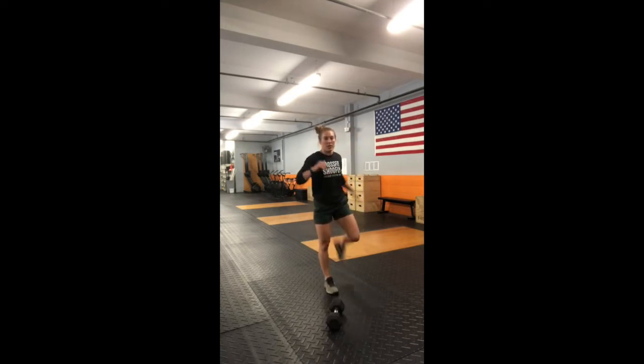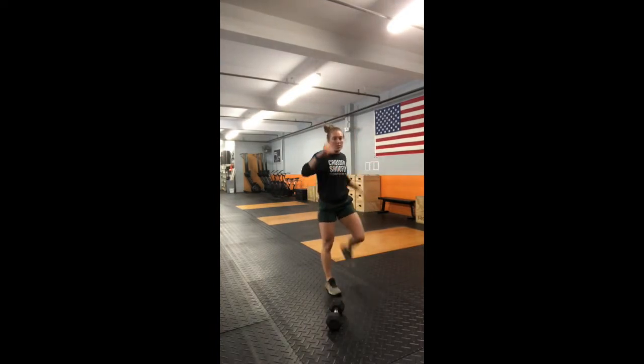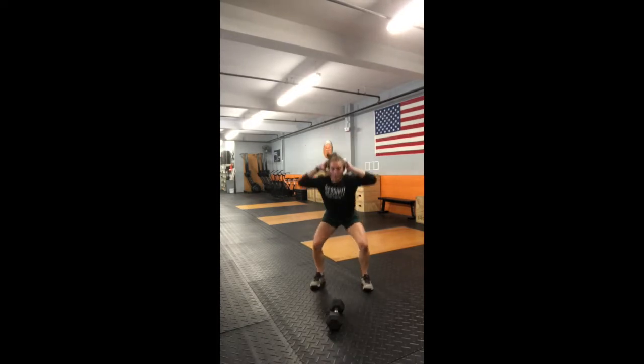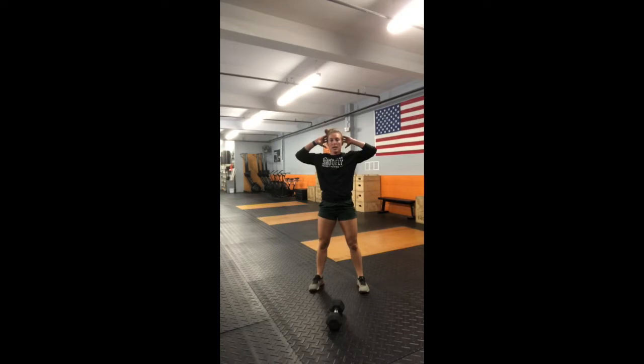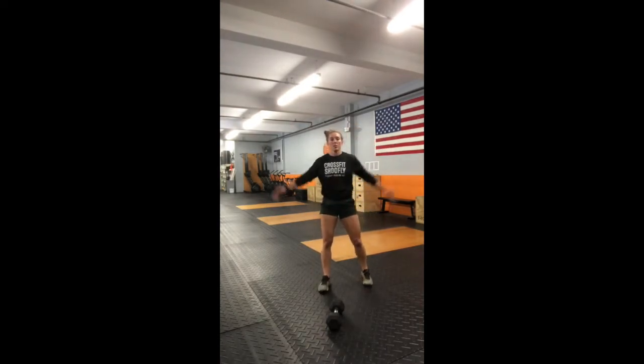Next, reverse leg cradle, leg cradle, good morning — go through ten of those. After you finish the ten, go into an air squat with a little bicycle crunch: hands up on your head, air squat, crunch, air squat, crunch — that's one rep. Go ahead and do five of those.